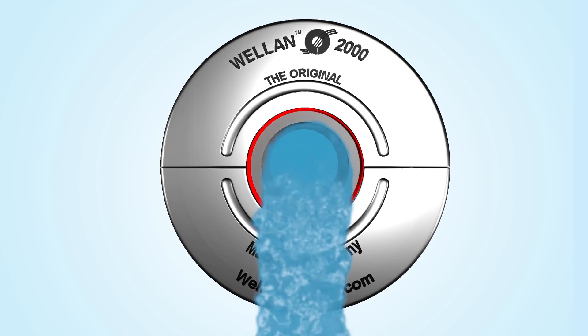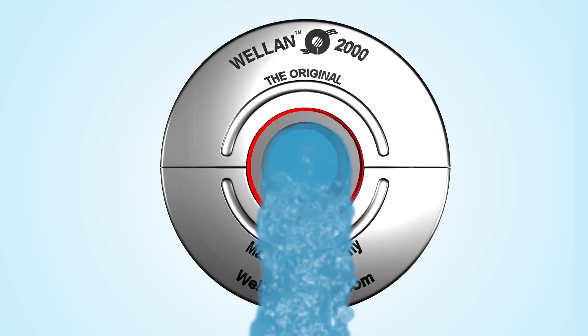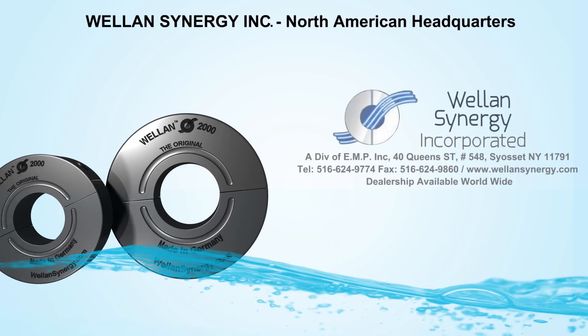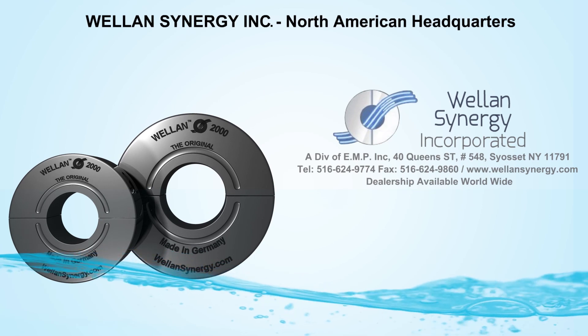Welland is the ultimate Go Green solution for a chemical-free water treatment.